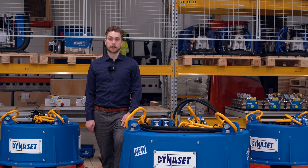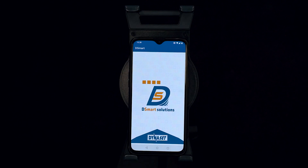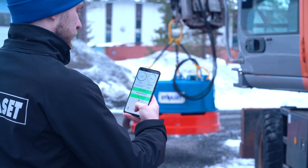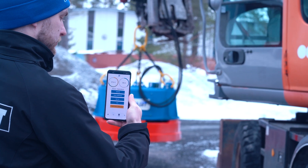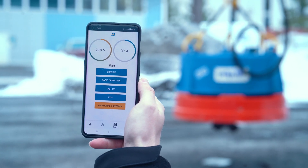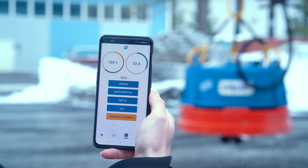These new functionalities are called DSmart. DSmart comes with a mobile application that offers a user-friendly experience for the operator to monitor and adjust the hydraulic magnet generator inside the hydraulic magnet. The mobile application is connected to the DSmart model with Bluetooth connection.